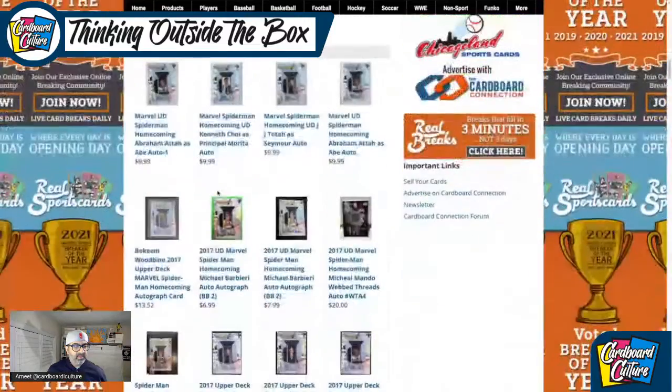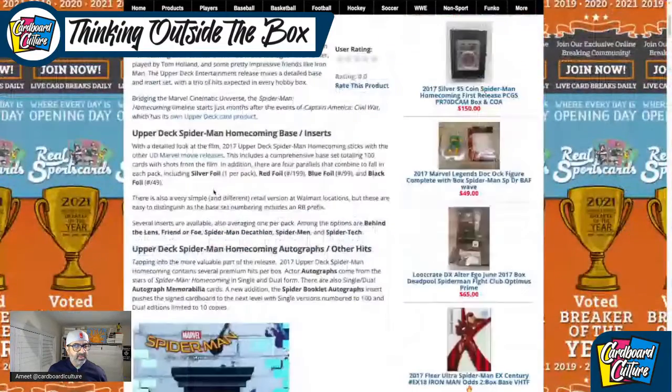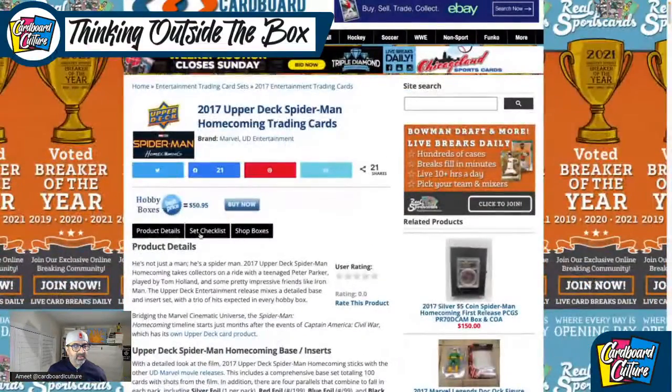Web threads come two per hobby box and offer single, dual, triple, and quad options. Let's go to the set checklist. This is the way the card looks — it's got a very Spider-Man themed web-slinger background and the web in the back. You'll have the silver foil, which looks like about five to six per hobby box.